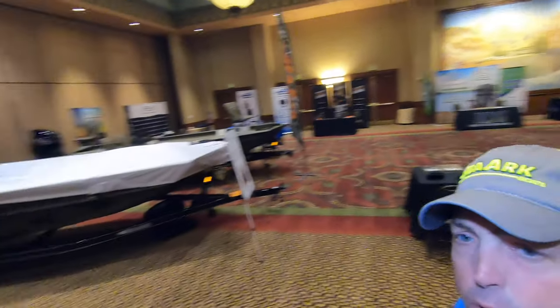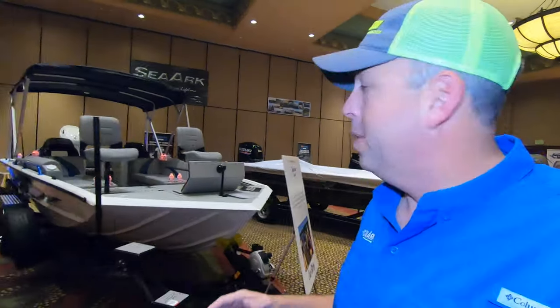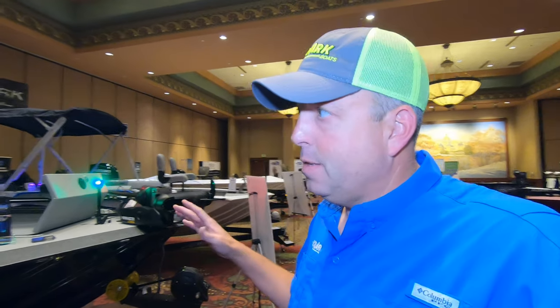What is up everybody! I am in Branson, Missouri at the 2019 C-Arc dealers meeting. You can see the Suzuki displays here. All the C-Arc dealers are off at dinner and I'm gonna sneak in here and show you something. I don't know if I'm supposed to show you this, so I hope I don't get in trouble.